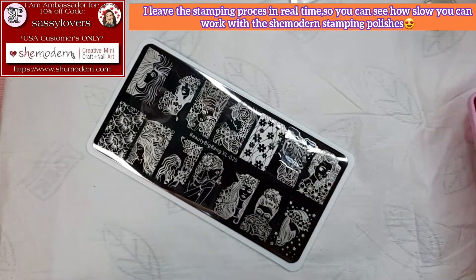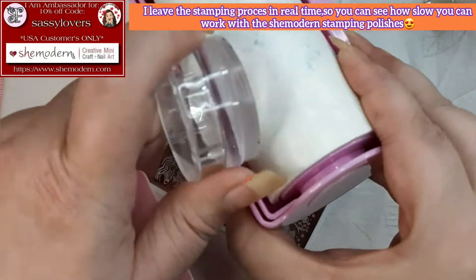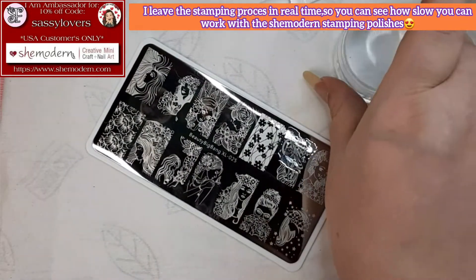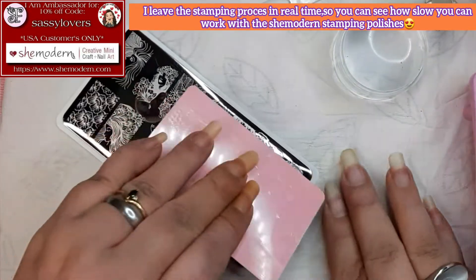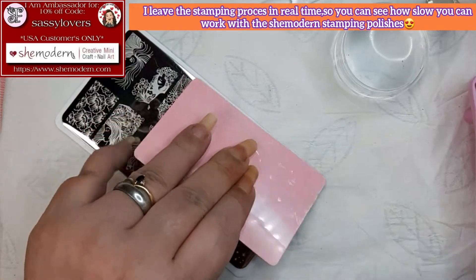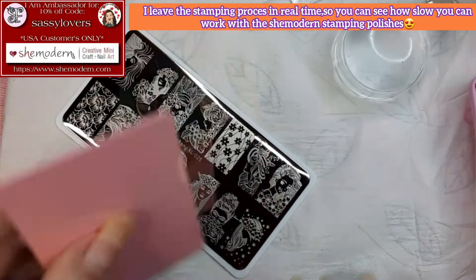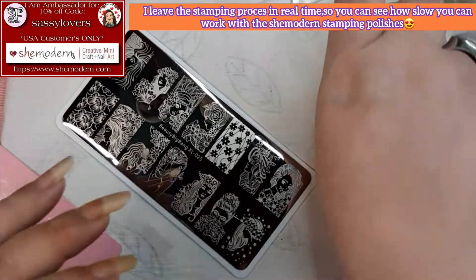Because that is the magic part with the She Modern polishes. Let's scrape slowly — I like that. I'm even showing you the amount of polish I'm taking off.